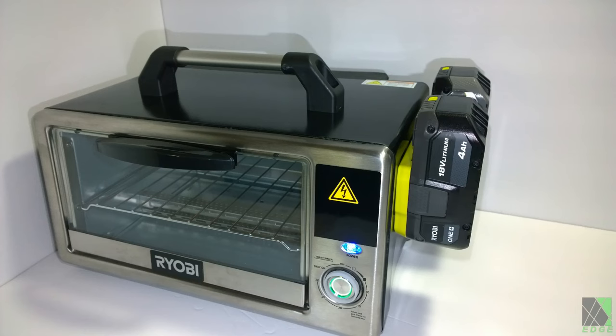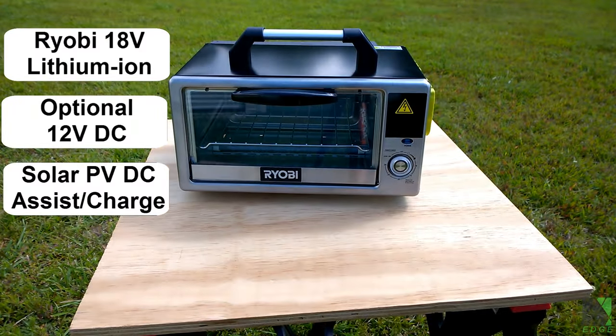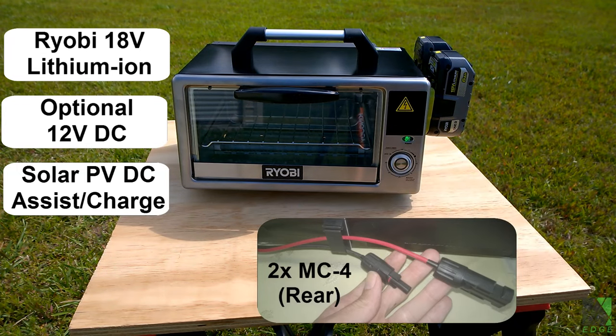This larger, more powerful oven prototype is on another level. It runs off of two Ryobi 18-volt power tool batteries. It will also support a standard 12-volts DC input. Plus, it has optional PV solar input, which not only helps power the oven but can charge the batteries.